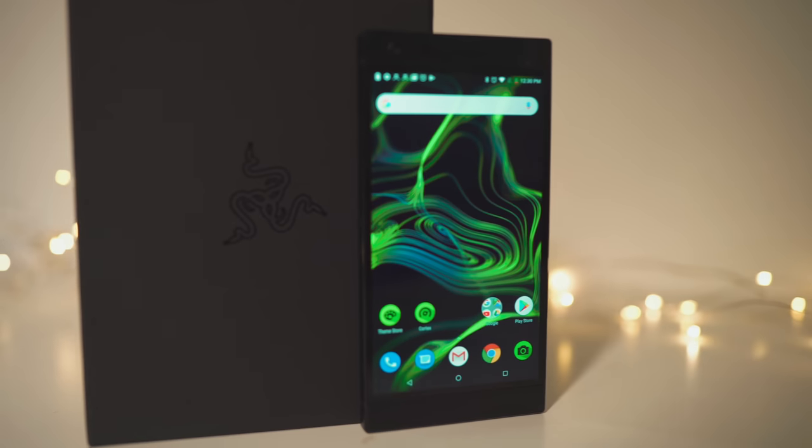Hey guys, welcome back to another episode of Review and Review. Today we are going to have a very special review of the Razer Phone 2. Now, why is it special? It's because we did not take it straight out of the box. We actually had it as our daily phone for about a week, and we're going to give it our super honest review — really honest.